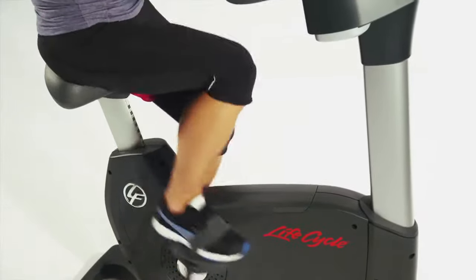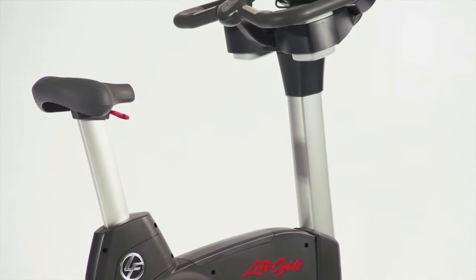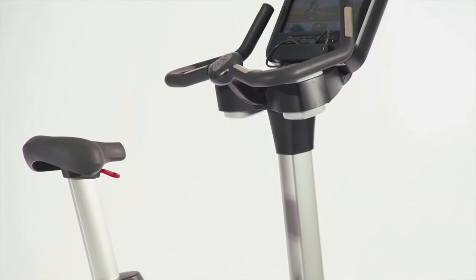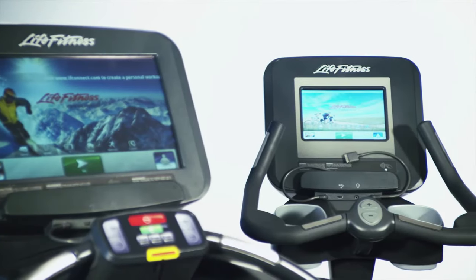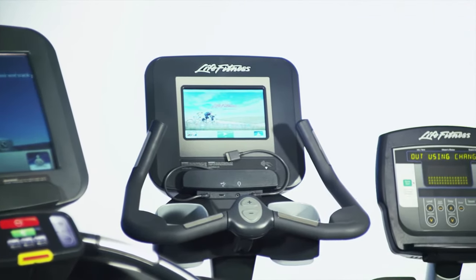To answer this challenge, Life Fitness has created a line of award-winning consoles dubbed the Discover Series. With your Platinum Club Series bike, you can choose between the 16-inch or 10-inch Discover Tablet consoles or the LED Achieve console.